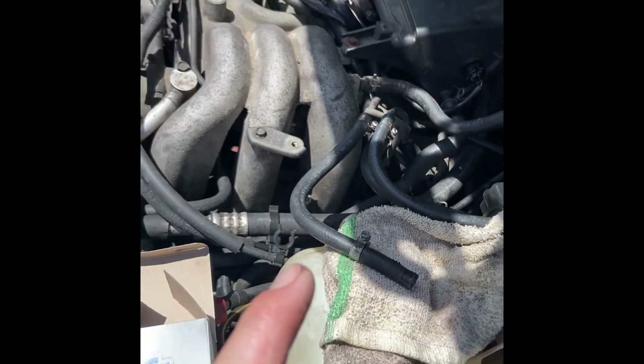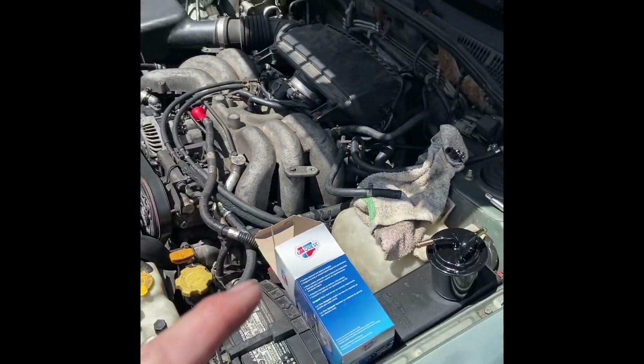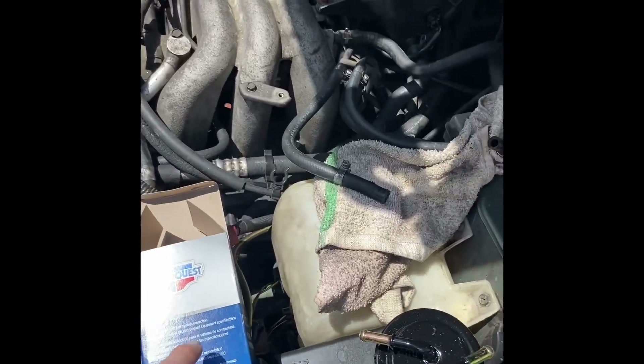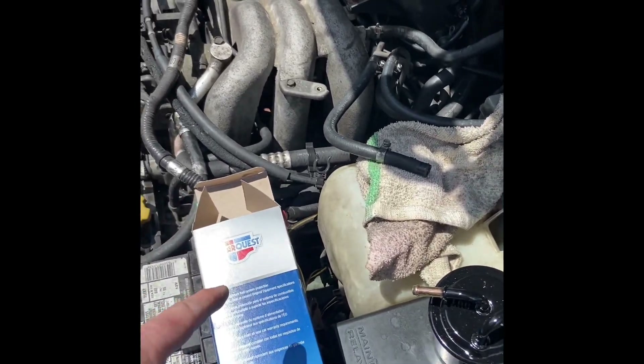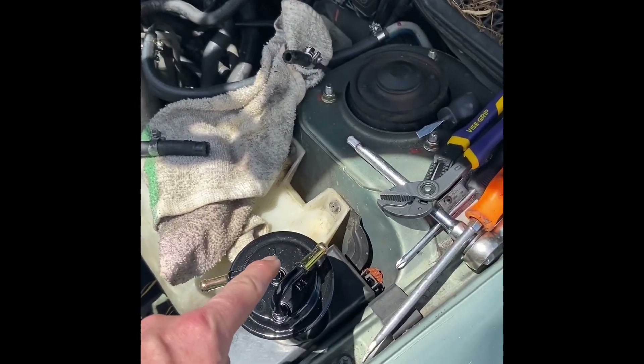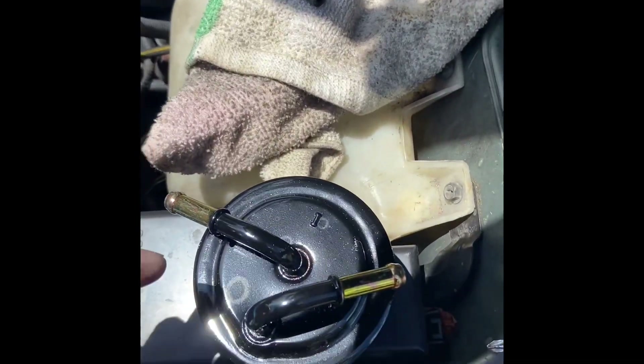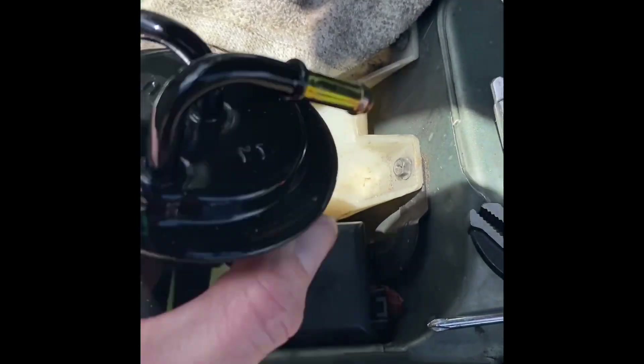Super quick video — fuel filter replacement on a Subaru H6. New fuel filter from Advance, 18 bucks. That's the new one, and that's the old one over there, filled with gas. When you pull these two hoses off it's going to spray a little bit, so have a rag ready. It tells you which end is in and which is out.